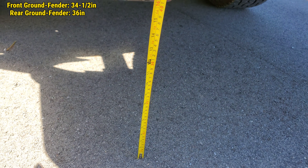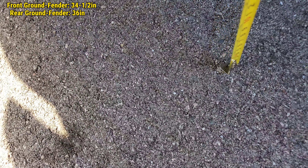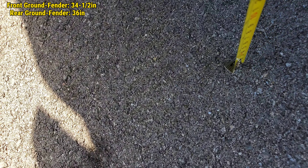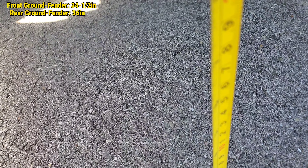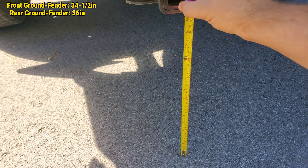Ground to hitch — ground to hitch is looking like right about 15 and a half inches.